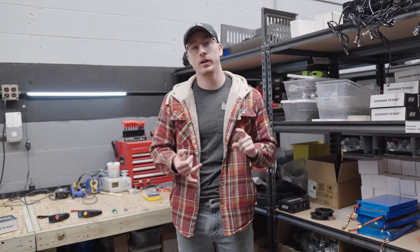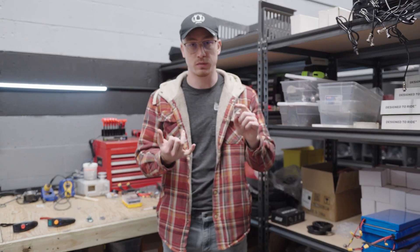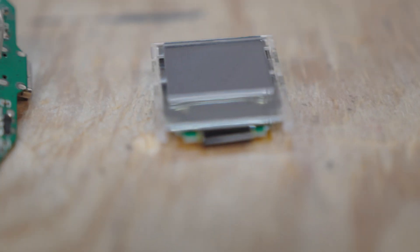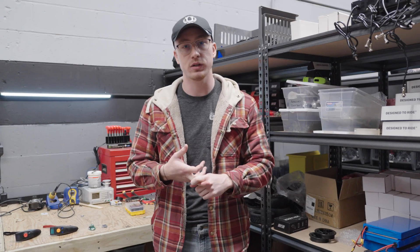Inside the controller, you're going to find the main PCB, which is responsible for all of the throttle input and communication to the receiver. Then you're going to have the screen, which is responsible for displaying all of the information while you ride, and also the battery to make sure that you have enough power to last quite a few rides.